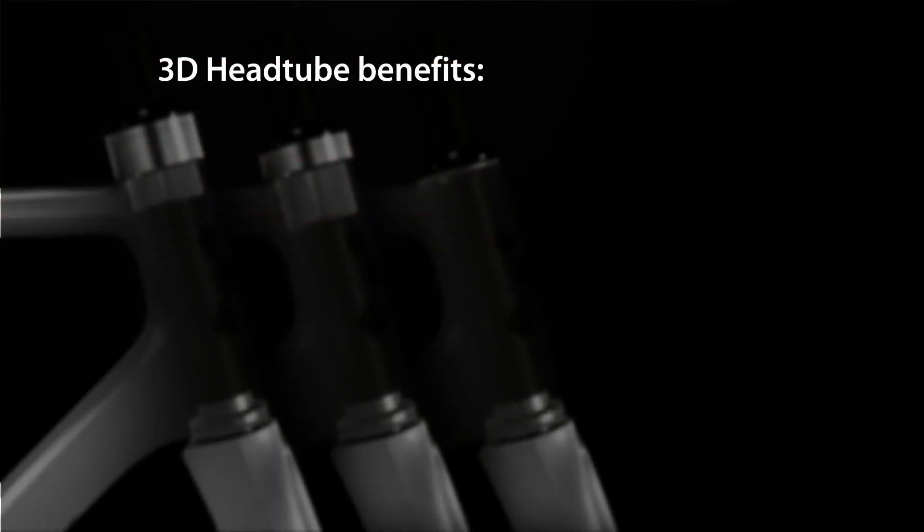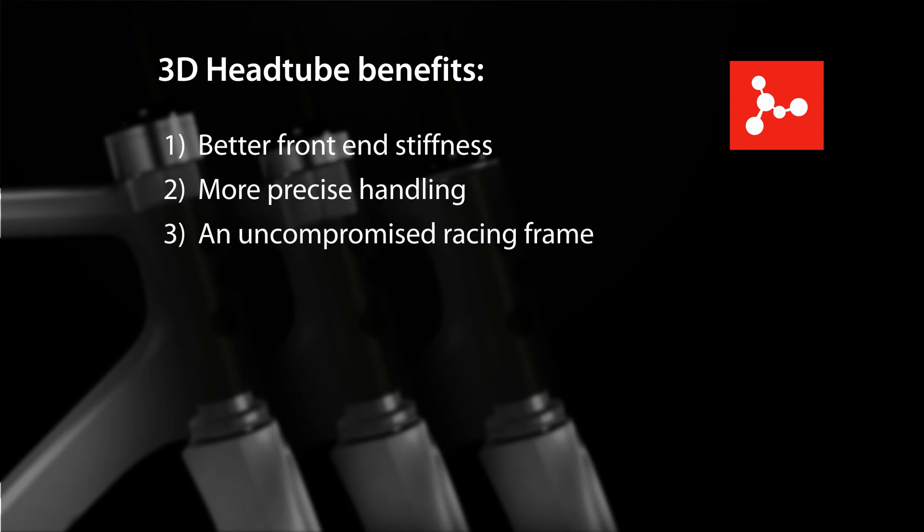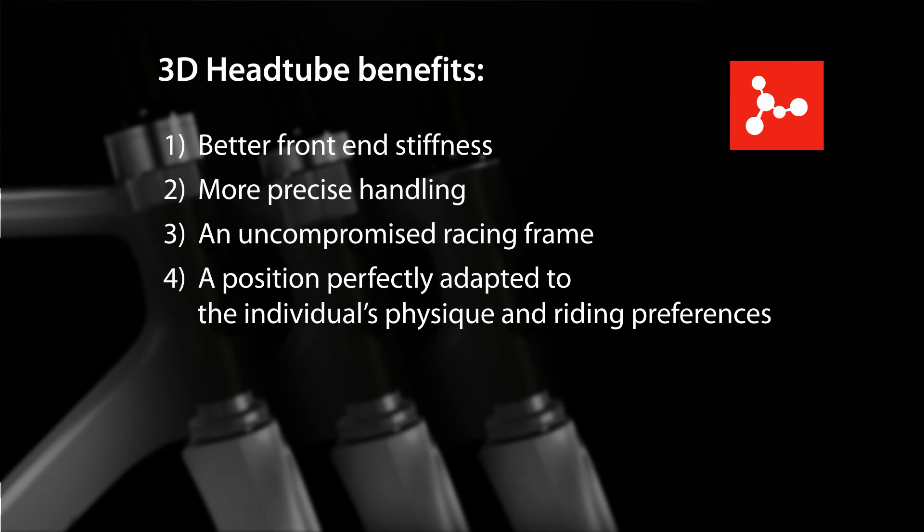The 3D head tube allows for three different head tube heights for every frame size, so that riders benefit from better front end stiffness, more precise handling, an uncompromised racing frame, and a position perfectly adapted to the individual's physique and riding preferences.